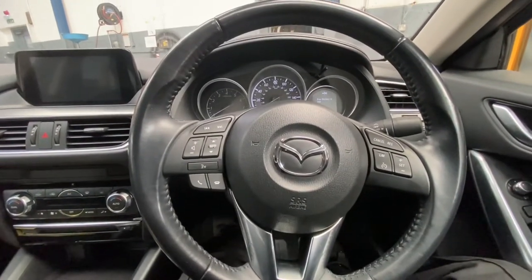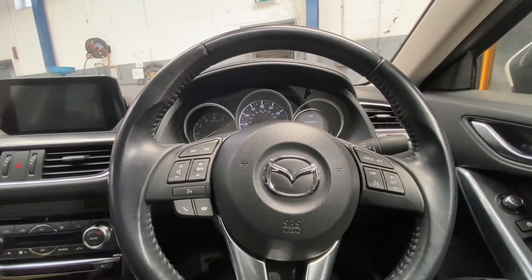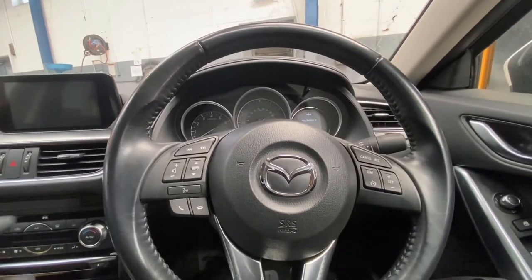Hello ladies and gentlemen, and welcome back to Gab Official. Today I'm working on a Mazda 6. I'm going to show you how to reset the service light interval, including the oil change interval.